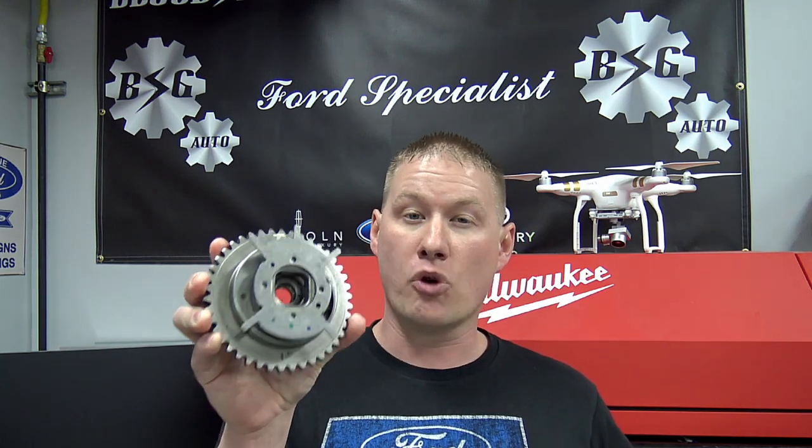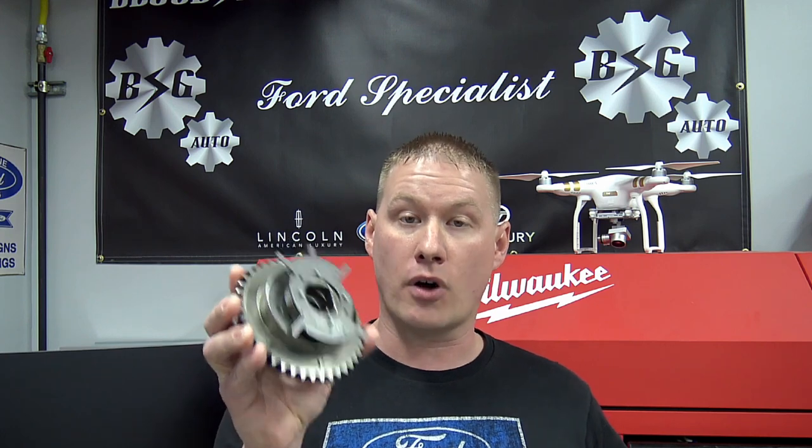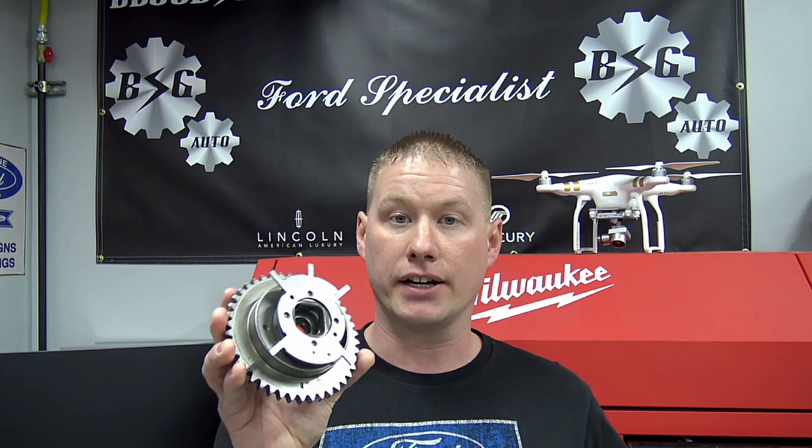Today we're going over exactly what to look for when you pull a 5.4 liter phaser off your vehicle. There are four points where you can do a quick visual inspection — two of them with it still on the vehicle — to tell exactly if your phaser is faulty or not. These are four common areas where these can fail. This one has about three out of the four failures on it, so you can see exactly what to look for.